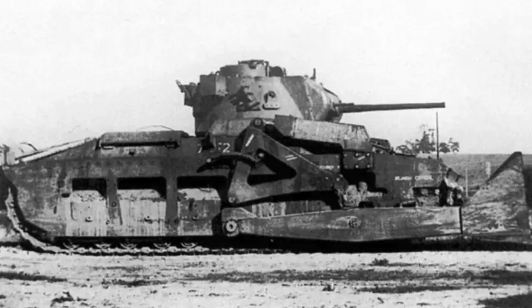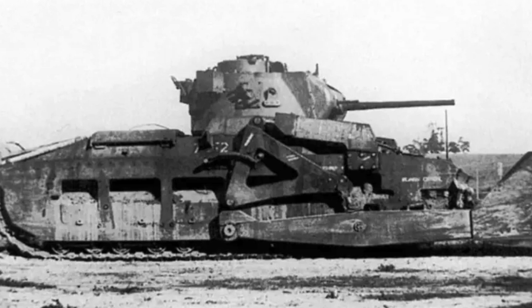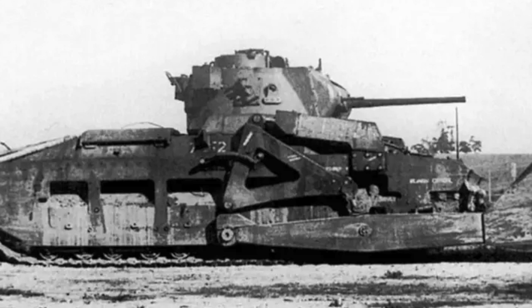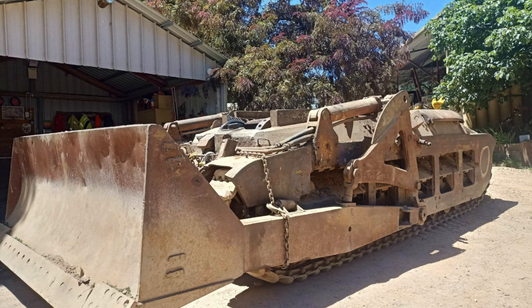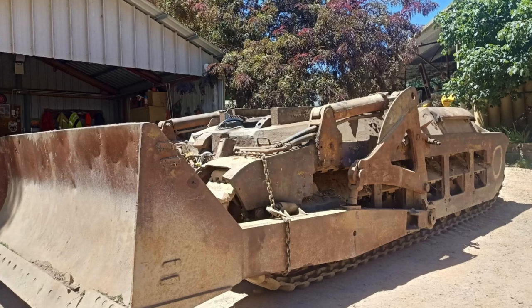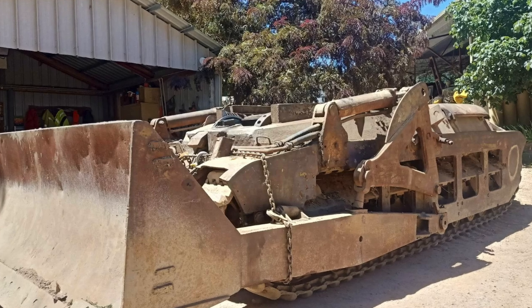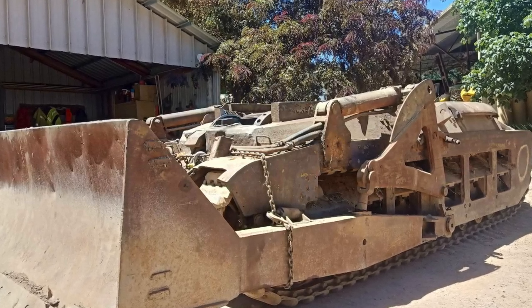Eighteen Matilda variants were converted which added a dozer to the front of the Matilda II tank. They were constructed in 1945 with the goal of clearing Japanese roadblocks, filling shell craters, and clearing paths through the rough jungle terrain. When used in combat, the variant wasn't too successful, for they were difficult to steer and the nose often dug into the ground, immobilizing the tank. Of the eighteen Matildas with dozers, most were converted back into ordinary Matildas by the end of the war.